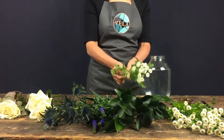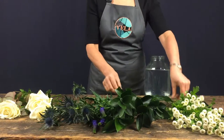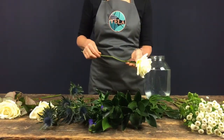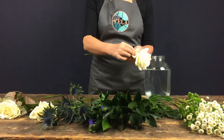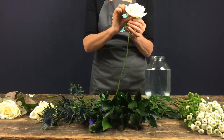Take care to remove any leaves or foliage that will lie below the water line in the vase, as otherwise these will start to murky up the water. The roses come with their own natural protection called guard petals — these are the slightly browner petals on the outside of the rose. Just take care to remove these gently before you get started.